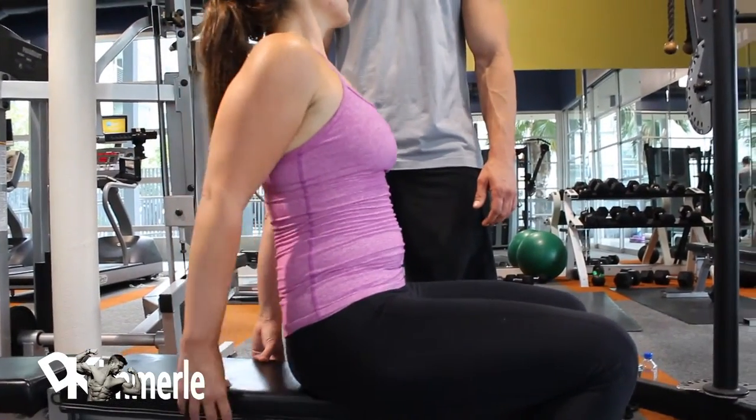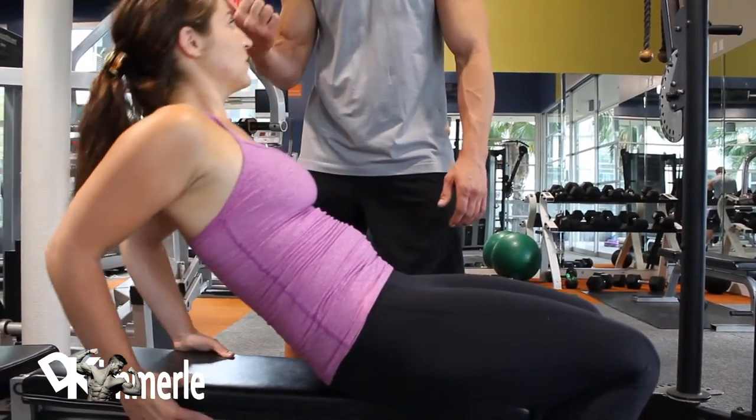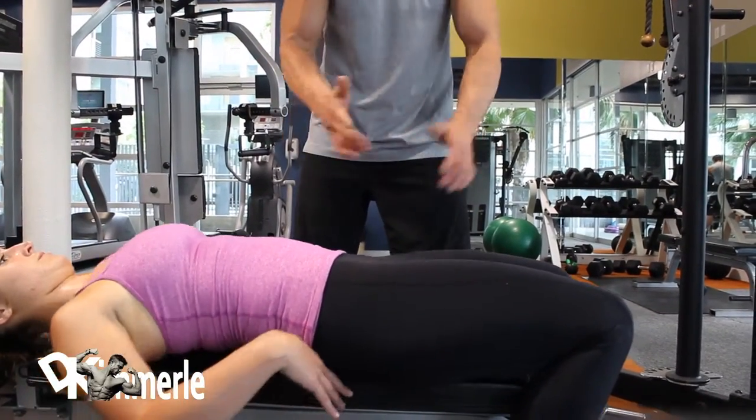Start right here. Lift your butt up. Press forward. Now lean back. Slide back that way. Now she can't slide on her butt.